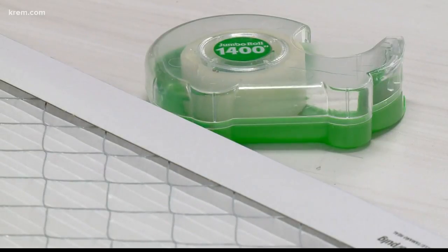So to start, I'm grabbing all the supplies that I'll need. The first thing you're going to need is a fan.